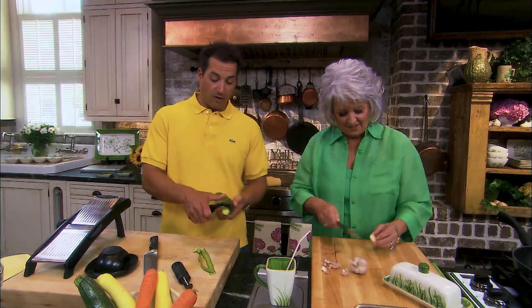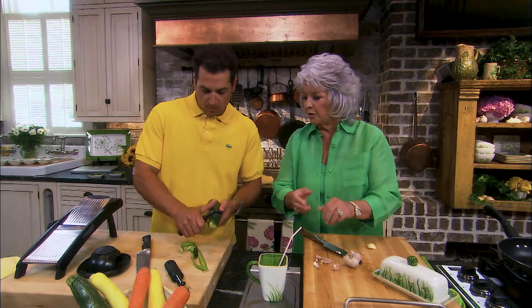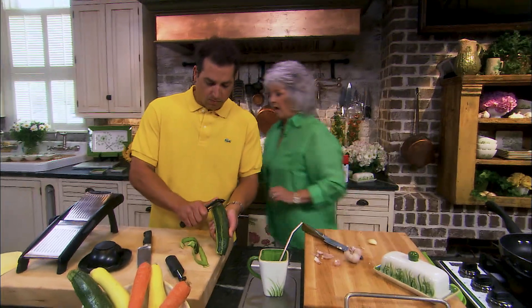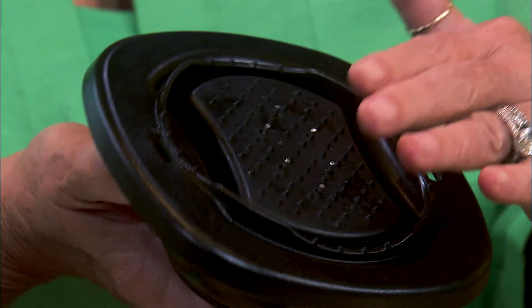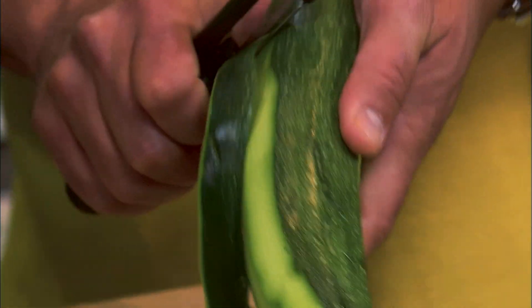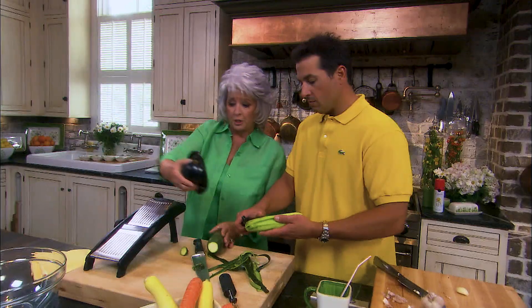Mandolins scare me. I don't like them — I'll let you do it. Well, as long as you use your safety guard. There's a safety guard right there — which is this. They really can be very, very safe. I'm going to show you how. On a mandolin you can certainly use a peeler.